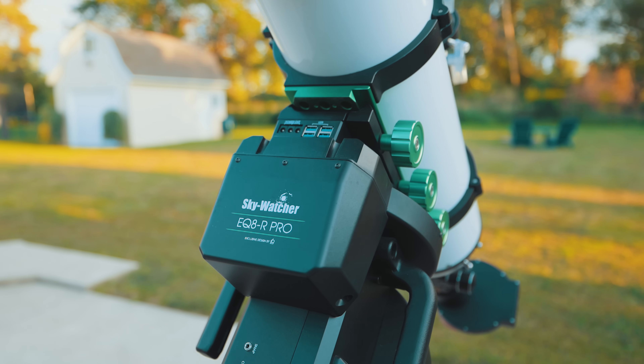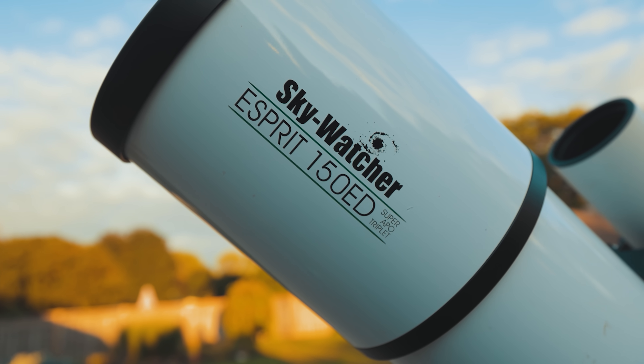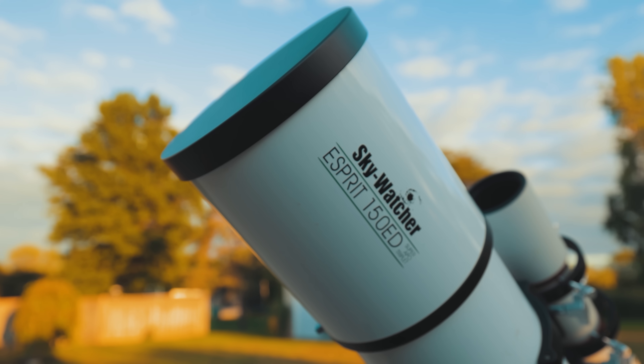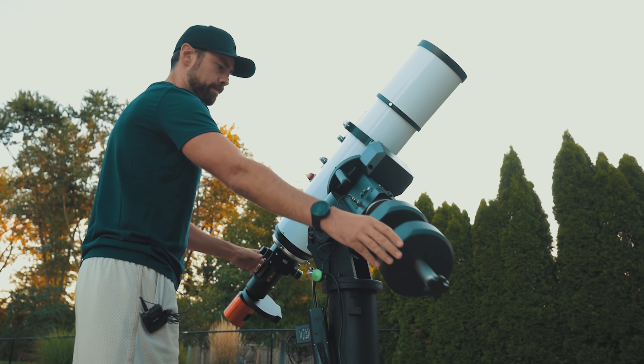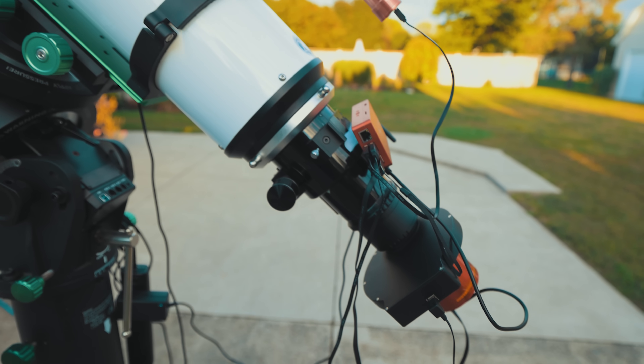That's exactly why I chose the Skywatcher Esprit 150 to photograph the Wizard tonight. This six-inch refractor has a native focal length of about 1000 millimeters, but I'm using a reducer to bring it back to about 800. The reducer also speeds the optics up from a sluggish f/7 to a very respectable f/5.4.